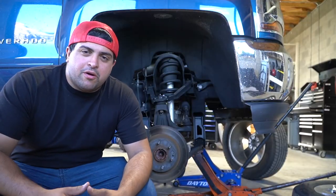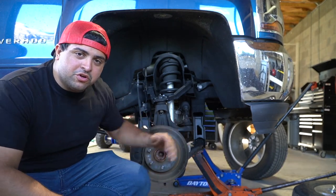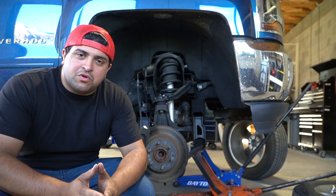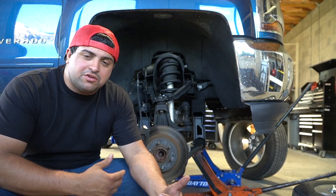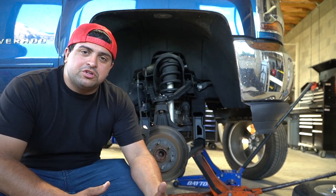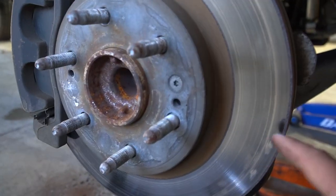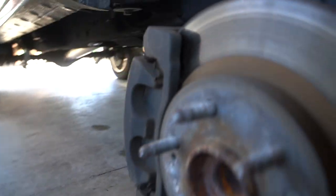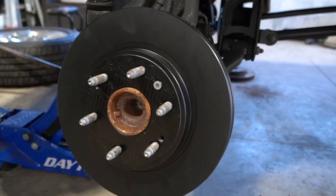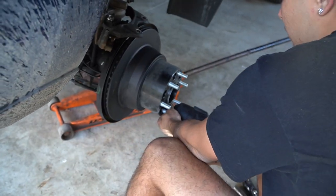A very important part of keeping your wheels clean is making sure you keep up with the maintenance of your rotors and pads. When the pads clash against the rotors it leaves brake dust. One major thing we like to do on these trucks is install Power Stop rotors and Power Stop pads. Today we're only installing the pads. This is not how you want your rotors to look, and this is definitely not what you want your pads to look like.